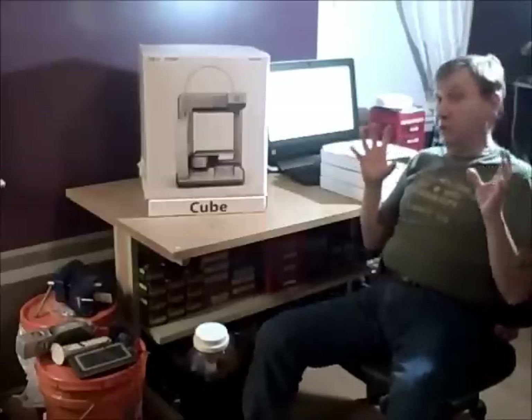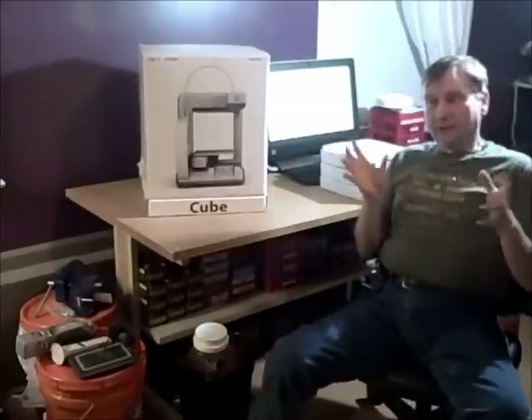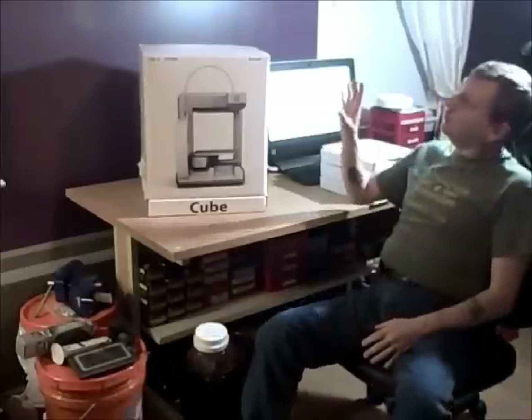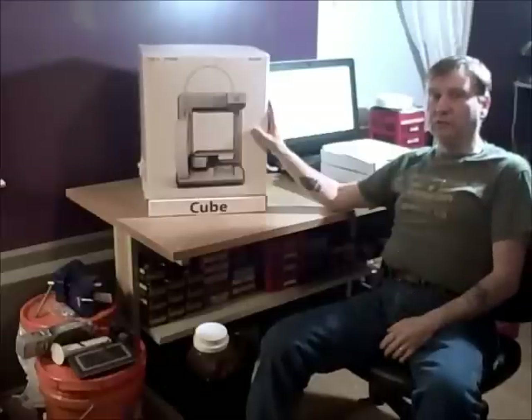You've heard it all over the news — people are 3D printing receivers for their weapons. I don't know if I want to get into that, because what I'd print would be either PLA or ABS, which are not good for impact.